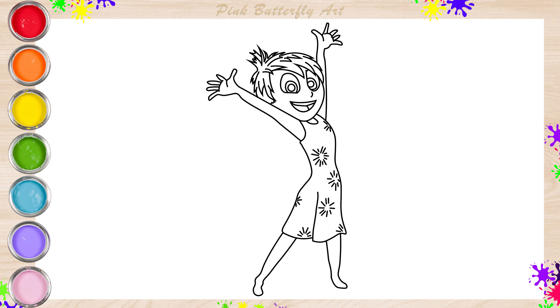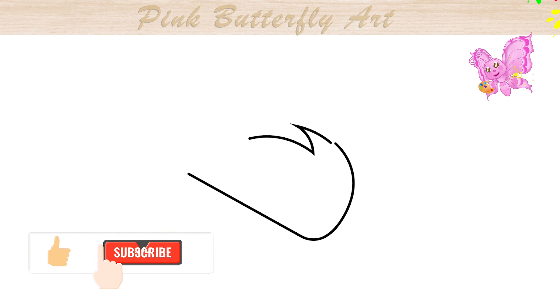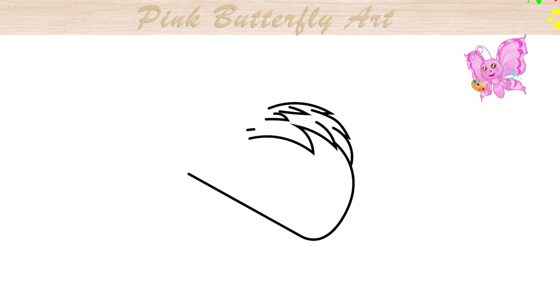Hi everyone, come along with me, let's draw and color Joy from the Inside Out movie. Joy loves to spread happiness everywhere. Can you spread happiness with a big smile?